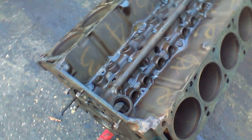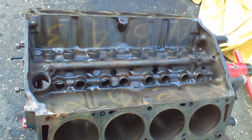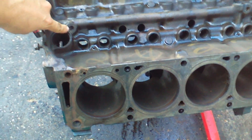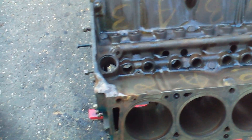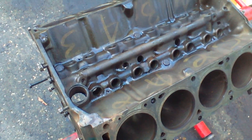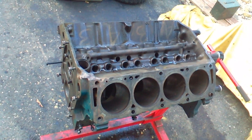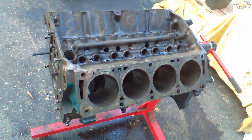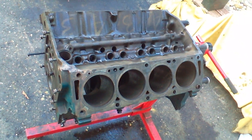If you miss that plug, you end up with very low oil pressure because you've got a huge leak — I'm not exactly sure offhand what diameter that hole is, but it's significant. That right there is a day ruiner if you forget it. I just thought I'd share that and talk to you guys later. Thanks for looking, bye.